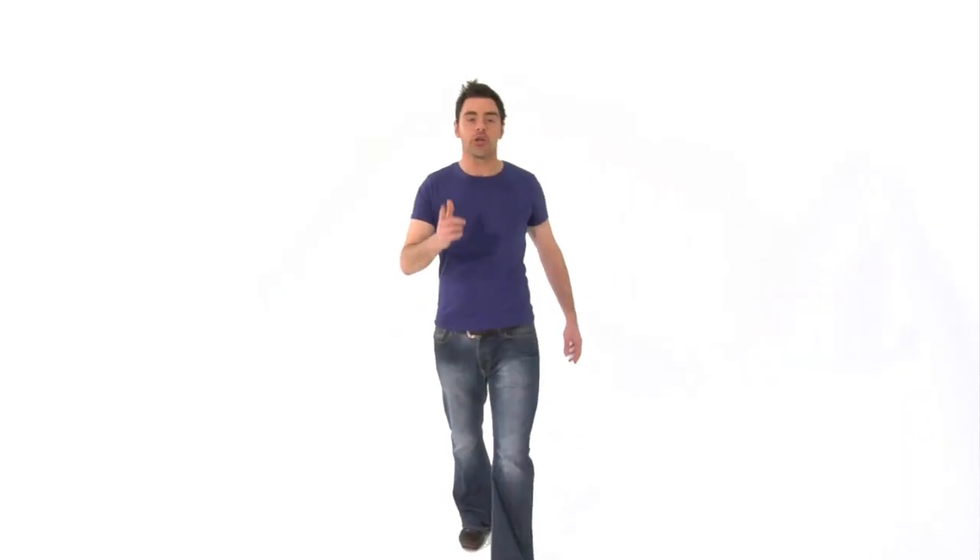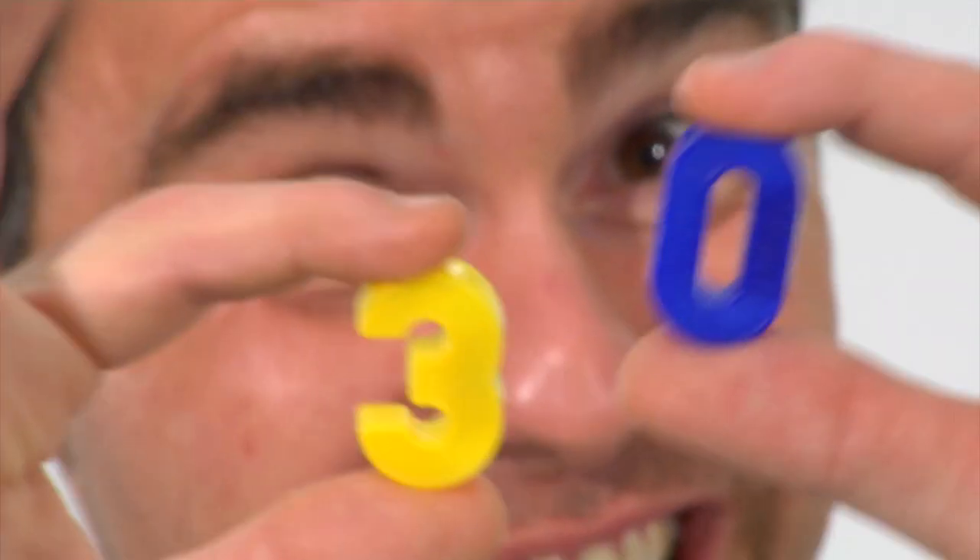How does that happen? Well, when you consider that only 30% of people admit to not washing their hands, it comes as no surprise. So how do you avoid touching these little guys?